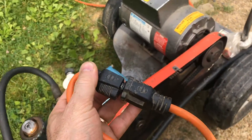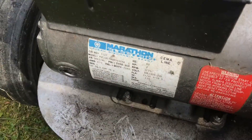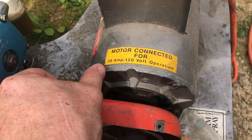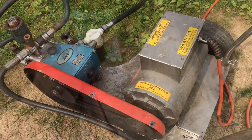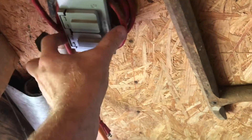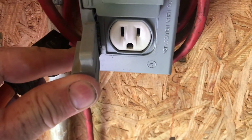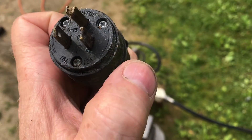What can happen if your extension cord is the wrong size for what you're doing? This motor on this power washer is rated for 25 amps. These typical outlets in your house are rated for 20 amps. I have no idea why this power washer has a 20 amp plug.